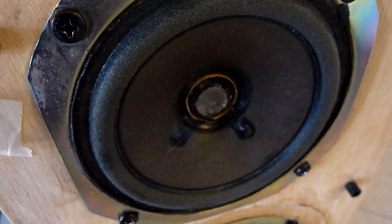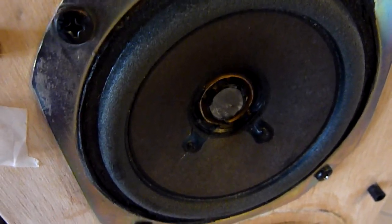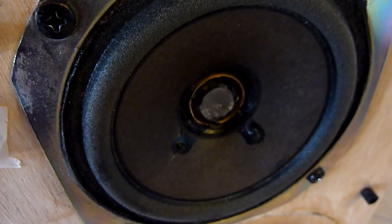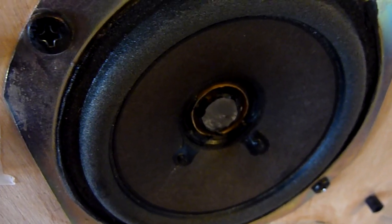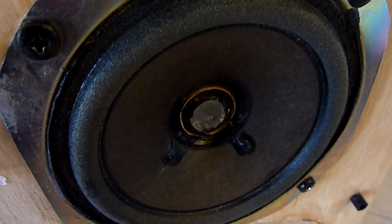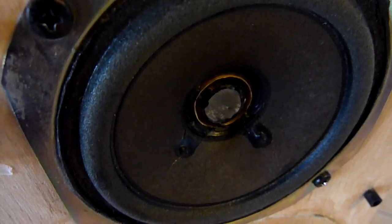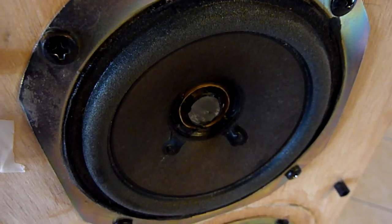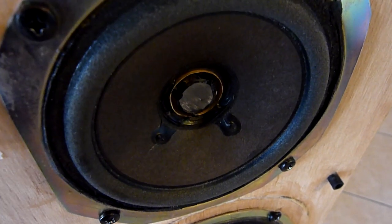With full-range speakers, all the sound is coming from one single drive unit, from one cone. All the bass has cone excursions that are really high, and the treble and midrange goes along with those excursions. So the treble and midrange is wobbling out of the speaker, backwards and forwards as it comes out — up to nearly a centimetre or something.